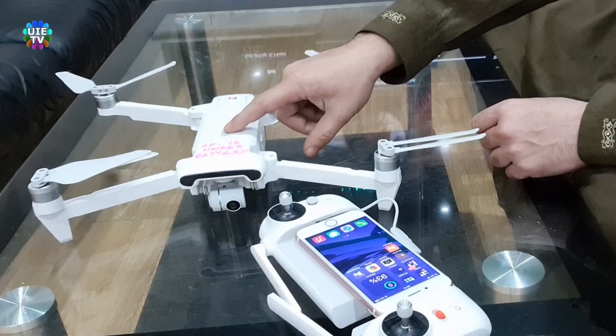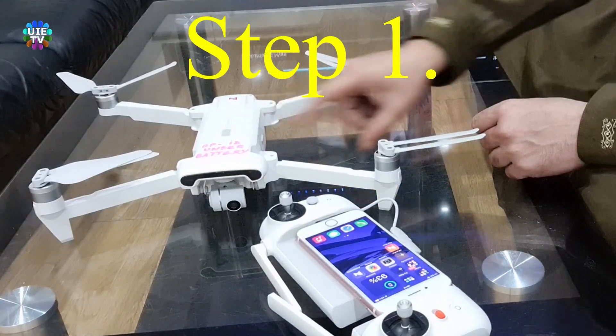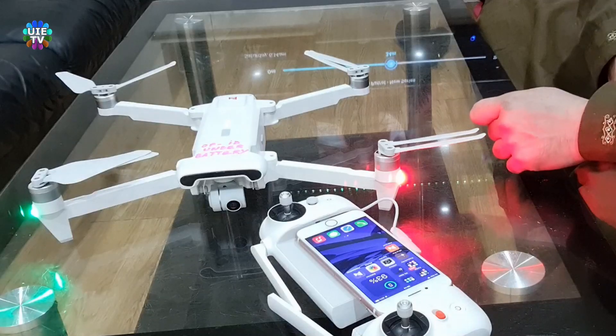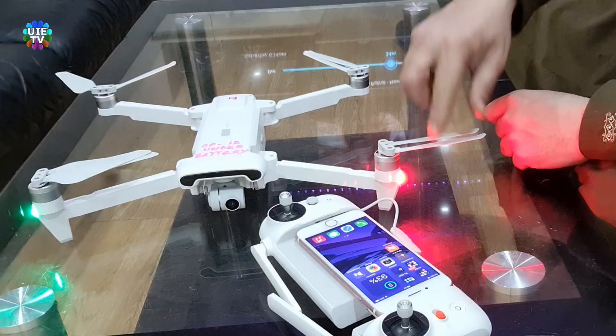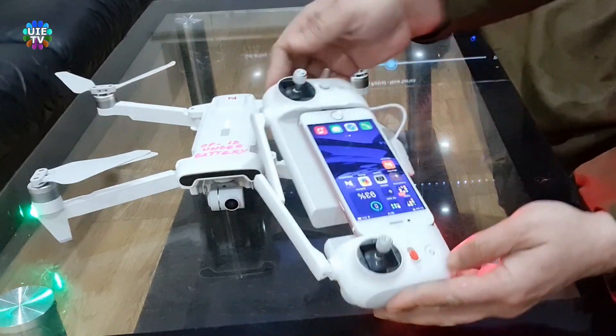If you have lost, damaged, or a non-working remote control unit — Step 1: Please turn on your drone by pressing the power button. Normally it turns on with a short press, then a long press on the power button located on top of the battery. Please wait a few seconds until the camera and gimbal come to their positions, and the green and red lights are solid on.